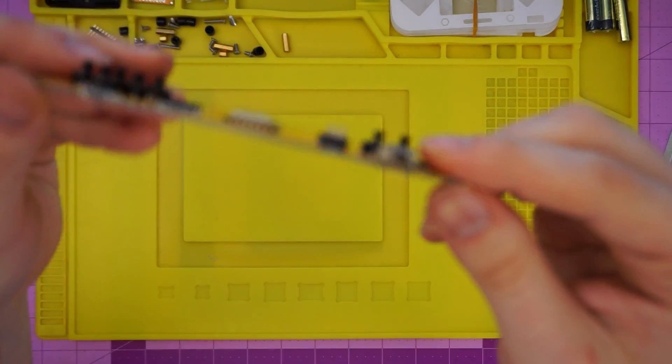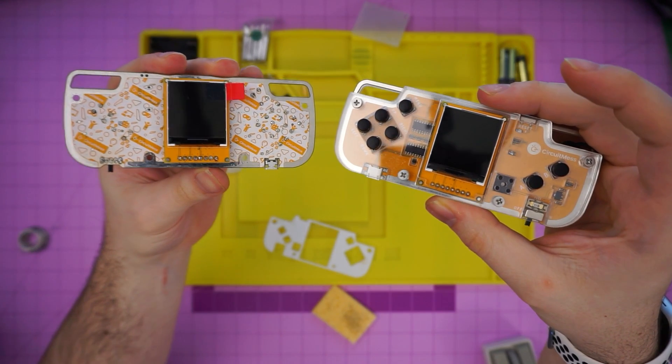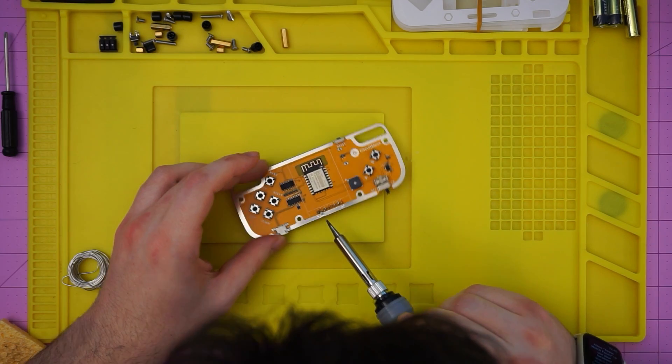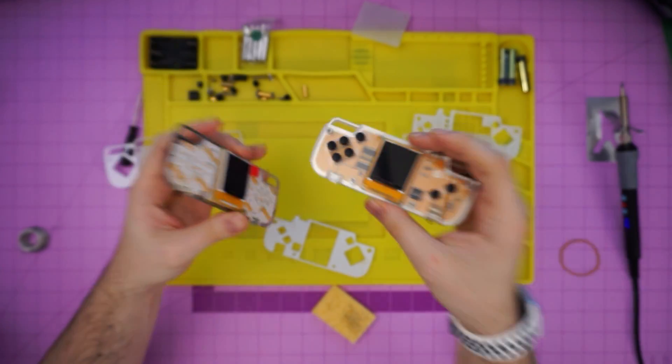Everything went super smoothly for me as I attached buttons and soldered. I had a few hiccups, but everything was going great — then this happened. I soldered the screen on backwards. This was the moment where I got a little cocky riding the high of learning how to solder, and then I confidently soldered the screen onto the back.